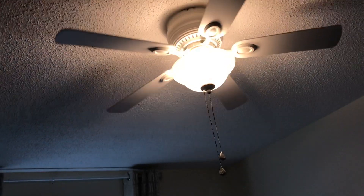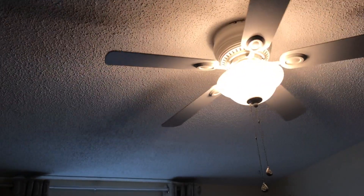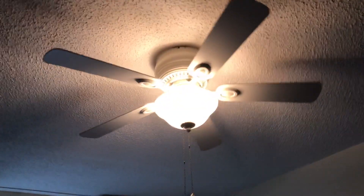The bulbs currently in there are incandescent, which incandescent can be a fire hazard.